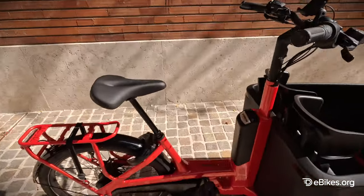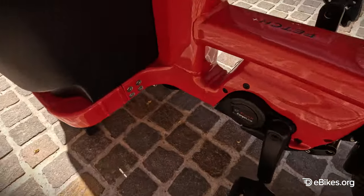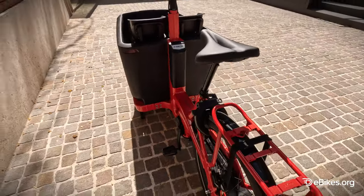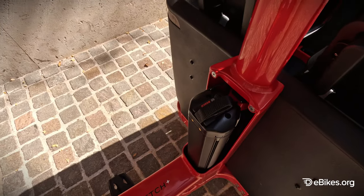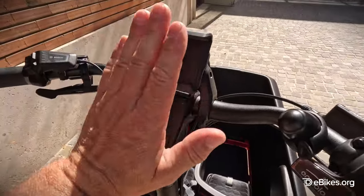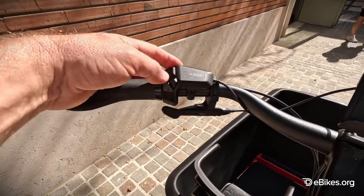Now, I want to go over a few of the features we've got here. First of all, it comes with a Bosch motor — the Bosch Performance CX with the cargo line, which is completely different software to the other types of motors on the market. It comes with a 750-watt-hour battery. And it's the smart system, which means you can attach your phone here, which will automatically charge whilst you're riding. And you can see all your modes and everything.